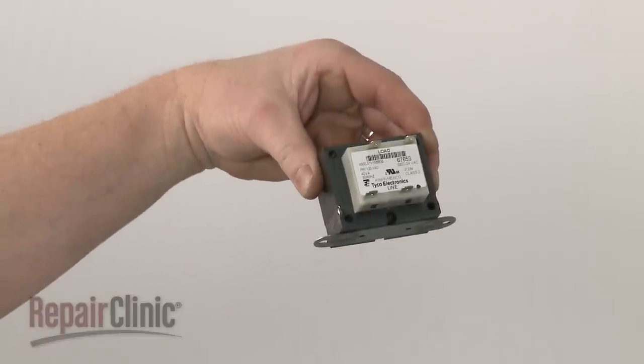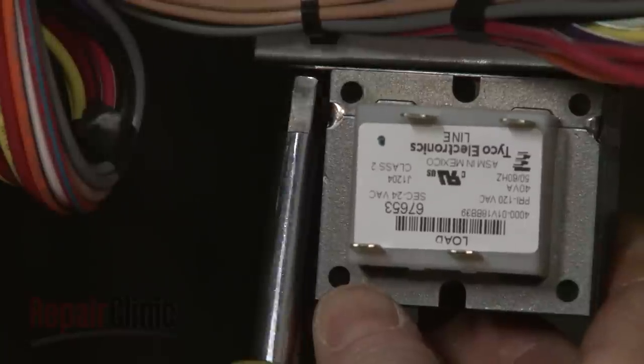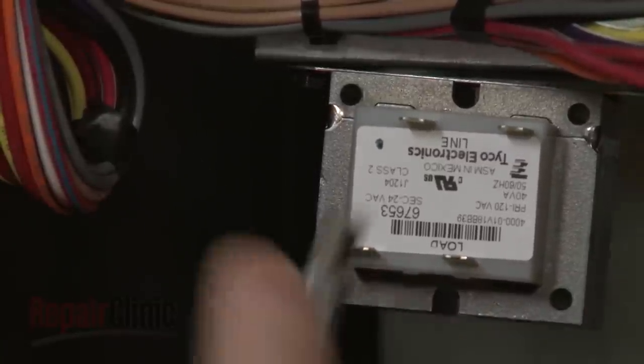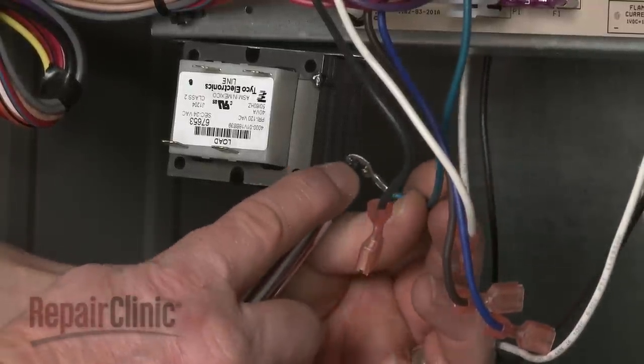Install the new transformer by aligning it on the mounting plate and securing it with the screws. Be sure to secure the control board grounding wire as well.